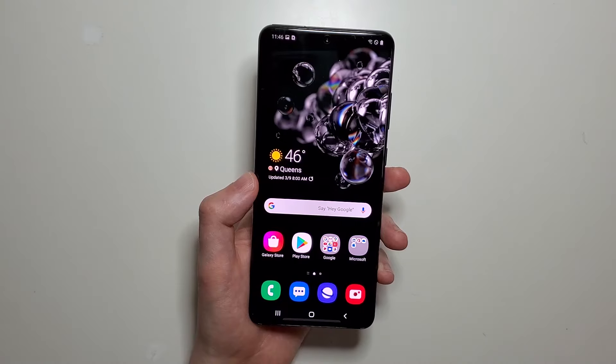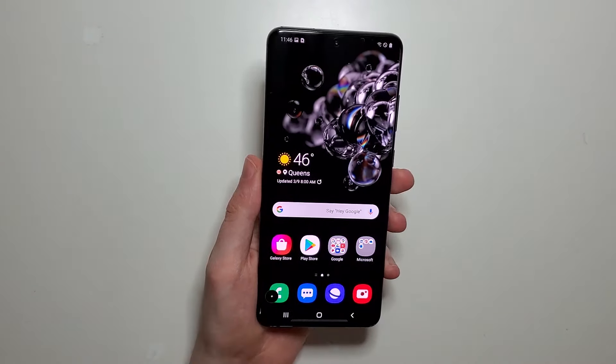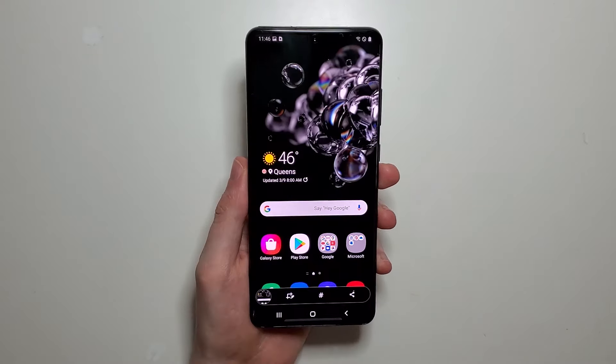So for the first method on how to screenshot, you can just go like this with your palm. Or like that.